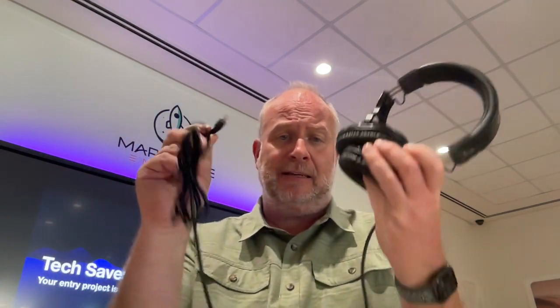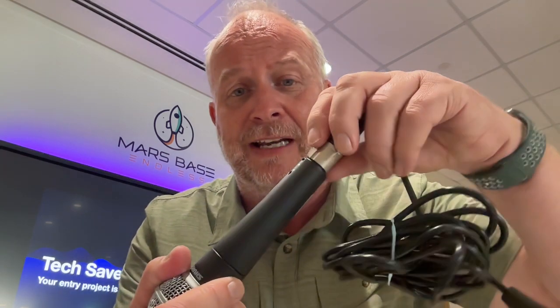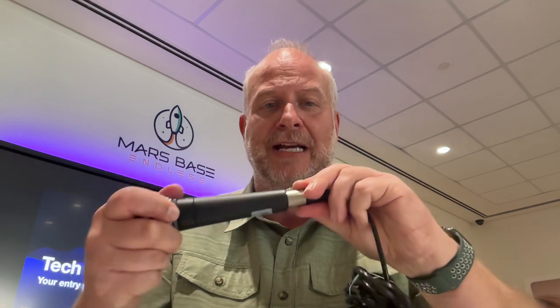Number two is go ahead and plug in the headphones into the headphone port on your MacBook. Number three is you're going to make sure the XLR cable is plugged into the microphone — it should already be there because it is locked in there. Remember, it has a little lock on it here. So if you do see these two pieces, go ahead and plug those back together.